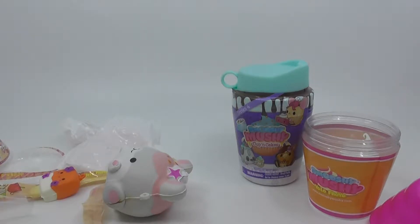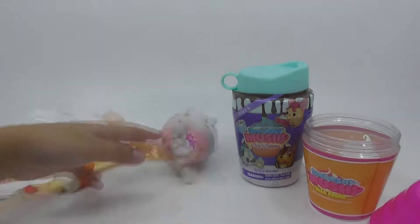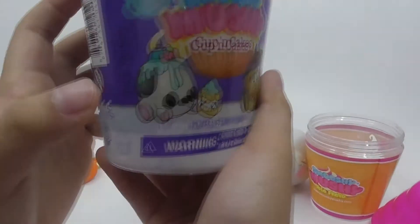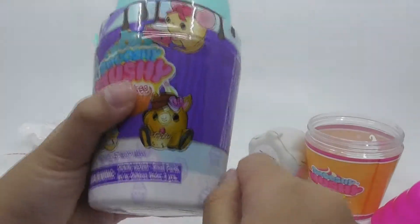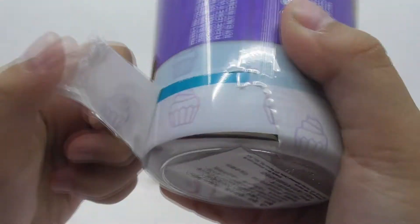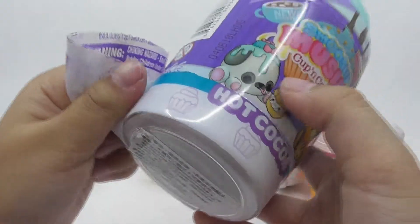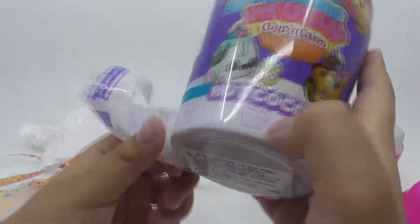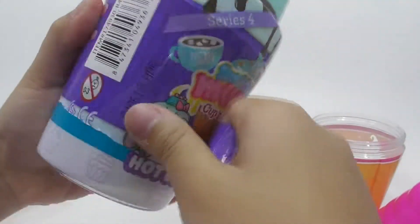Now we moved on to the next part. Now we have this coffee Smooshy Mushy. Coffee Smooshy Mushy. Smushy mushy. That's all I'm going to say about this. It's hot cocoa. Camera man, it's hot cocoa. Hot cocoa. I mean hot coke. Cocoa is the ingredient to make chocolate. I thought it was cocoa. I hope I get a little cute thing named Cocoa.